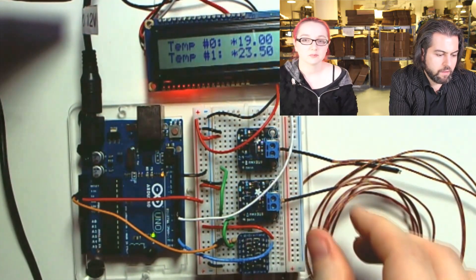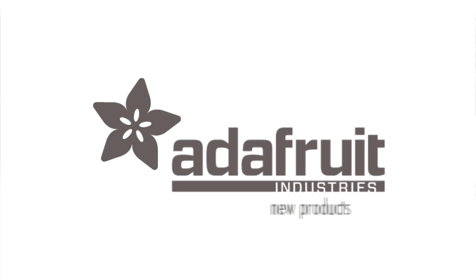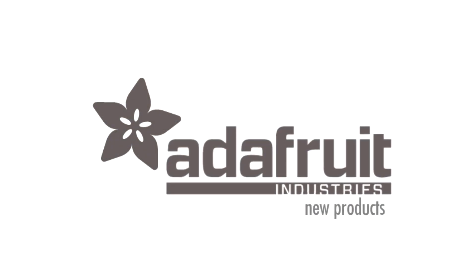Good work, Lady Ada. And with that, you just finished up new products. Good work.